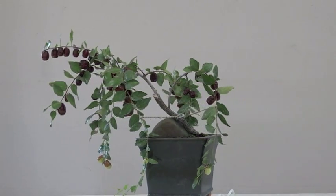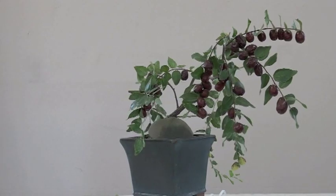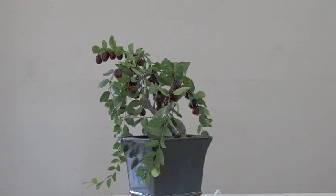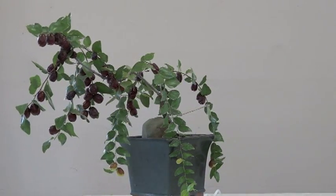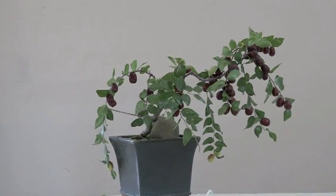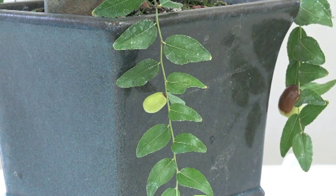We've got to get rid of the fruit. As nice as it looks, the longer we keep it, it's putting a strain on the tree. So I'm going to pick just about all the fruit and then do a light trim and wait for next year. When it has to go to fruit and to seed, it does take a lot of energy out of a tree. So I'm just going to take these ripe fruit and remove them.